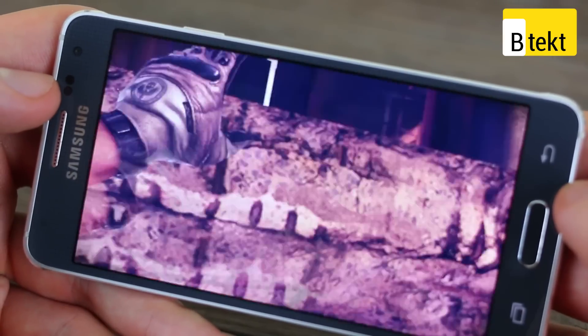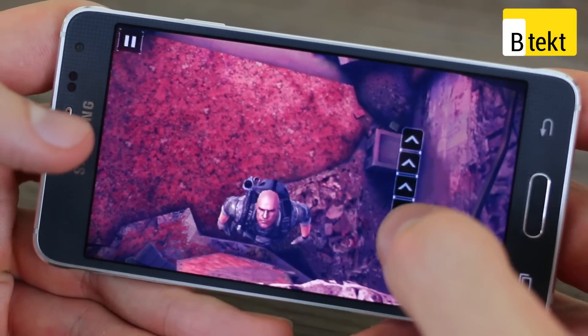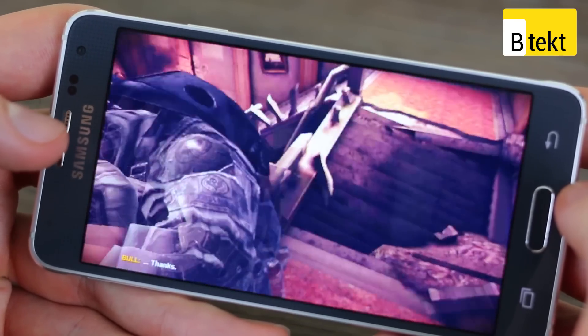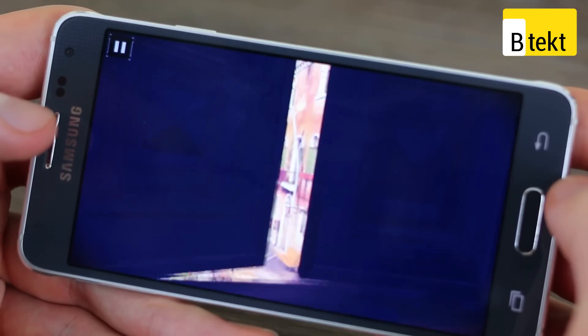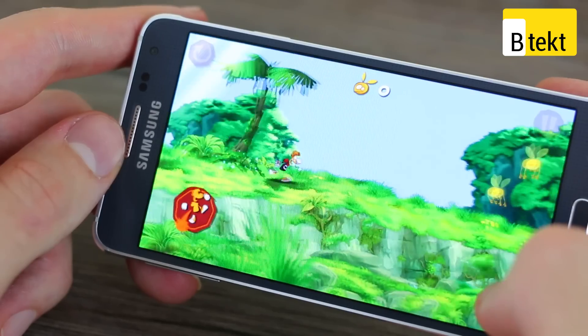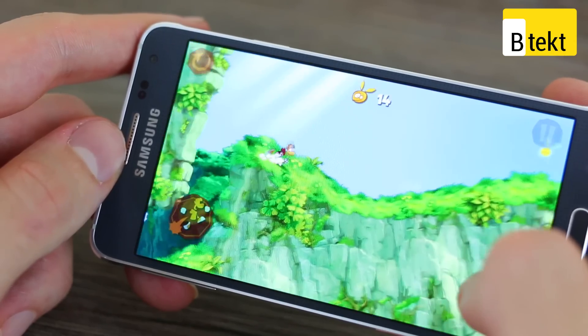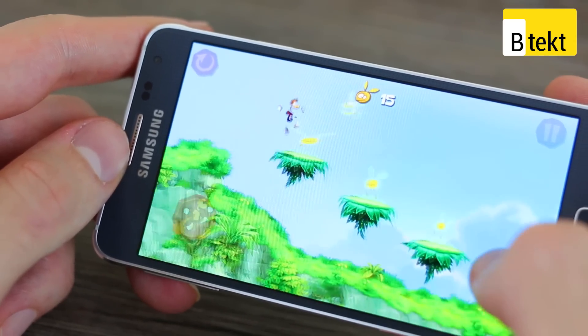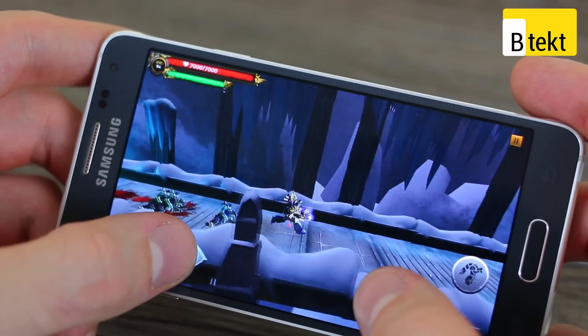The same can be said of gaming. We installed a ton of games — 3D games, 2D games, fighting games, first-person shooters. Modern Combat looked great. Soul Calibur looked great. Rayman Jungle Run looked very clean. This really means the Samsung Galaxy Alpha, especially with 32GB of onboard memory, could well be one of the best gaming devices out there, despite its very sleek, svelte look.